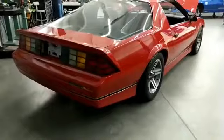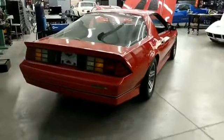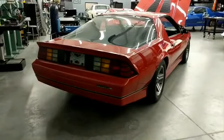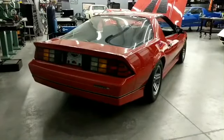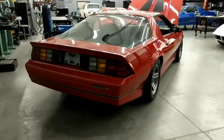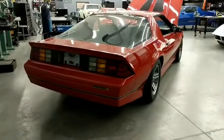It still uses the factory torque arm at the moment. Depending on what he wants to do down the road — as far as his LS swap and everything — you could do a different torque arm setup, or maybe he'll want to do the quadrilink if he decides he wants to get a little more serious with the car.